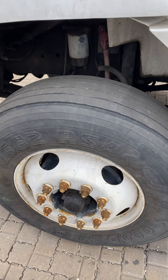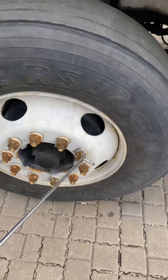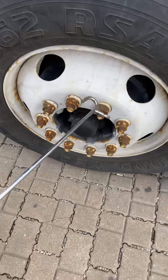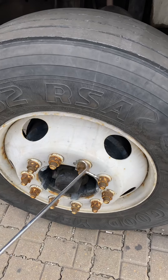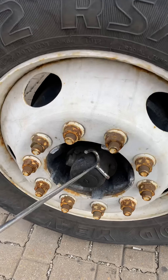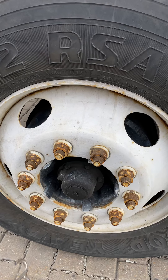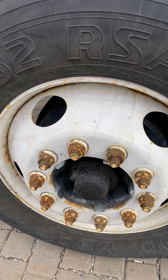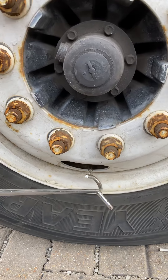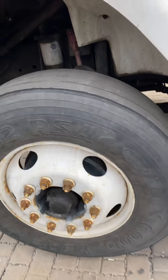No weld on the rim. Check the lug nuts — make sure none are missing and no rust or shiny metal, because shiny metal means loose. Check the hub seal — make sure it's secure, no broken, and no leaks. Check the valve stem — make sure no bend, no leaks, and cap is secure. Front tire inspection done.